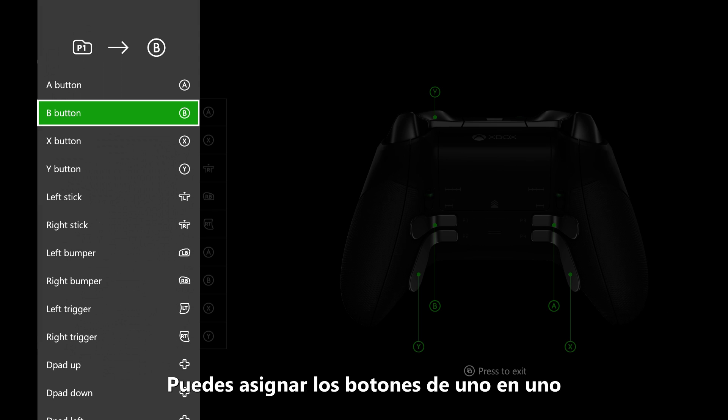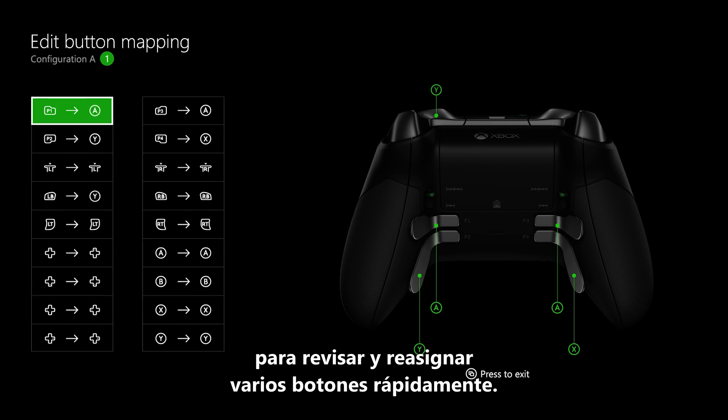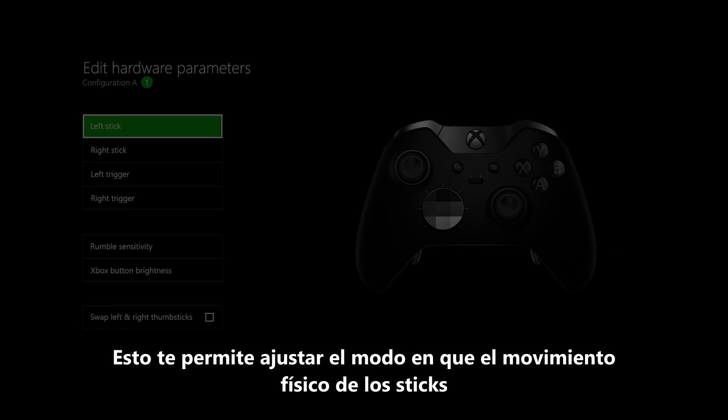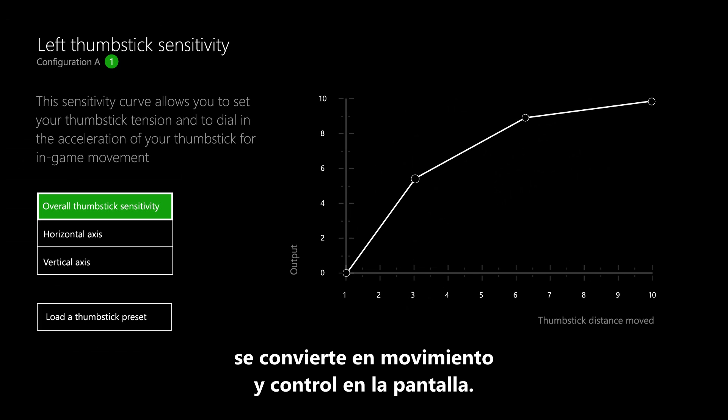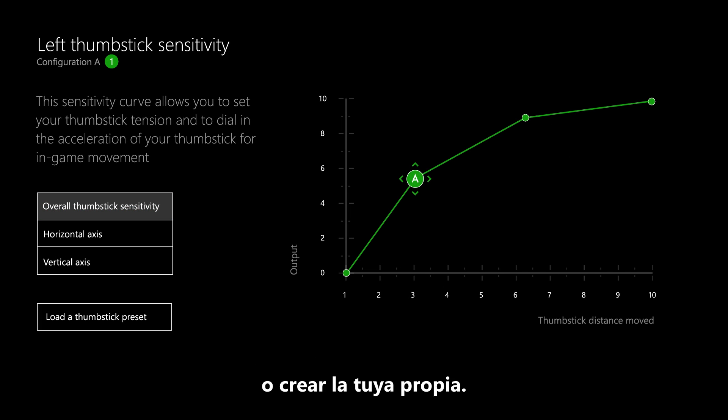You can map buttons one by one if you're changing just a couple of settings, or you can use the advanced settings to review and remap multiple buttons at a glance. Another way to personalize the controller is by editing thumbstick sensitivities. This lets you fine-tune how physical movement of the thumbsticks translates to on-screen movement and control. You can select between pre-built sensitivity curves or create your own.